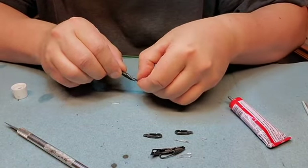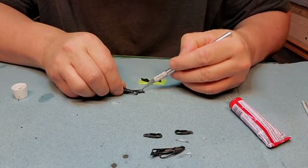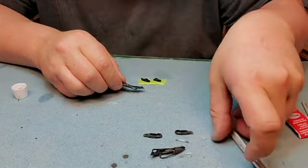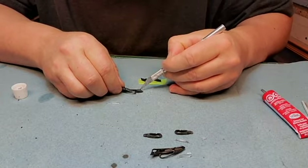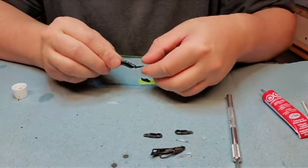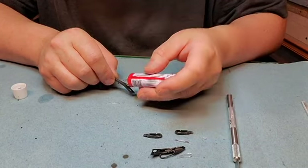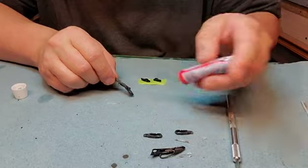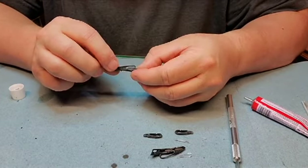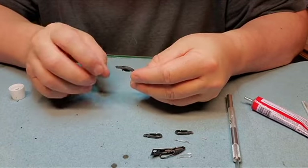And this teeny tiny signal light goes in there. Just around the outside, just glue that. This in here goes on the inside of this little strip in here. I don't have any choice — I have to glue this whole area here and just stick it on top. Just like that.